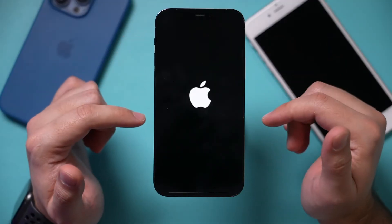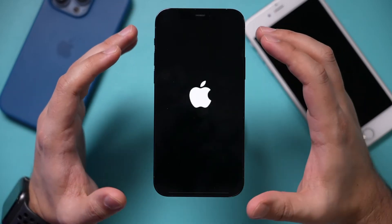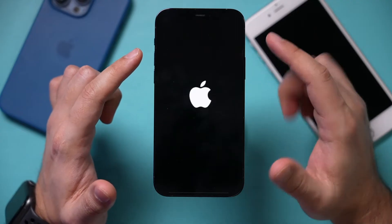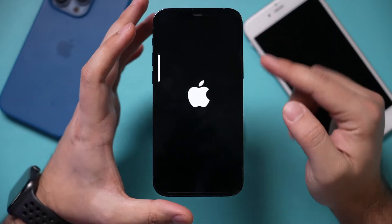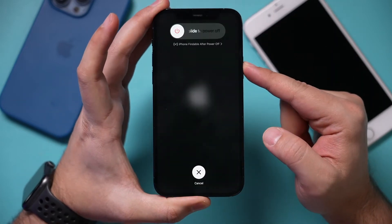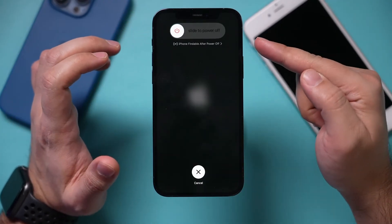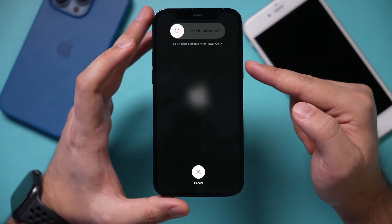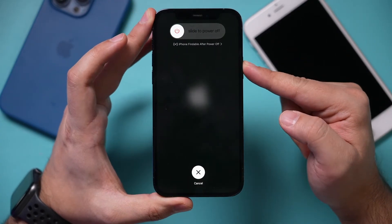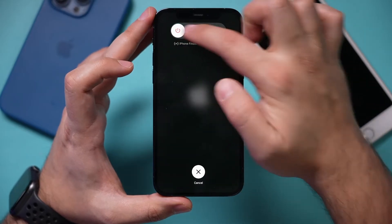The very first option is called a hard reboot. For any iPhone that is newer than iPhone 10, all you have to do is press volume up quickly, volume down quickly, and press and hold the side button. It should just restart your phone — that's called a hard reboot. If your phone was stuck on the Apple logo, just keep pressing and holding after volume up and volume down, and your phone should turn off. You shouldn't see the Apple logo after that.